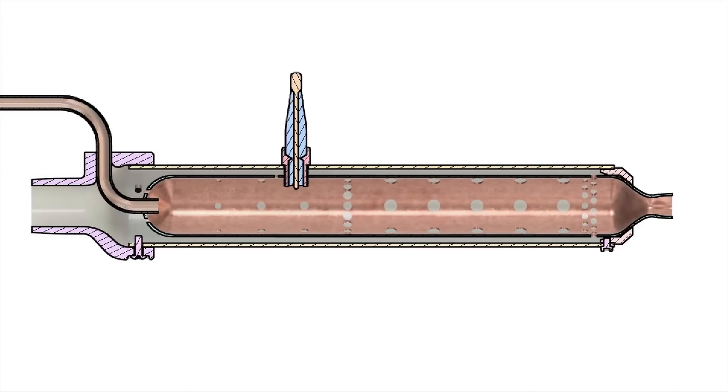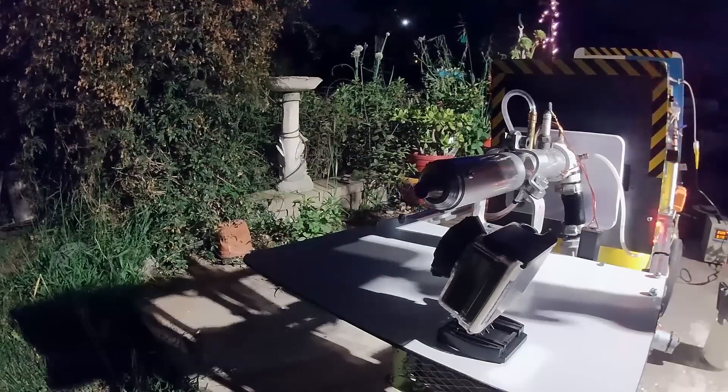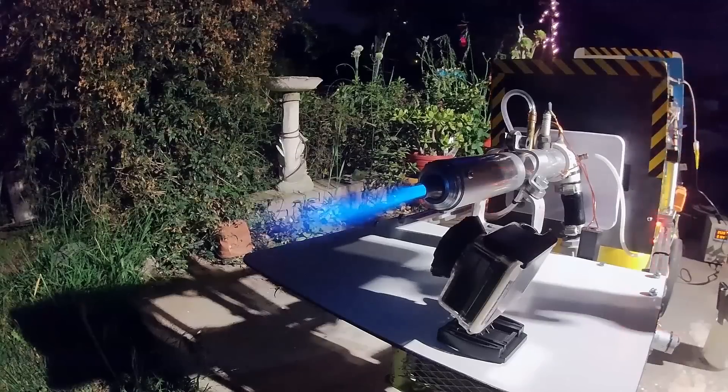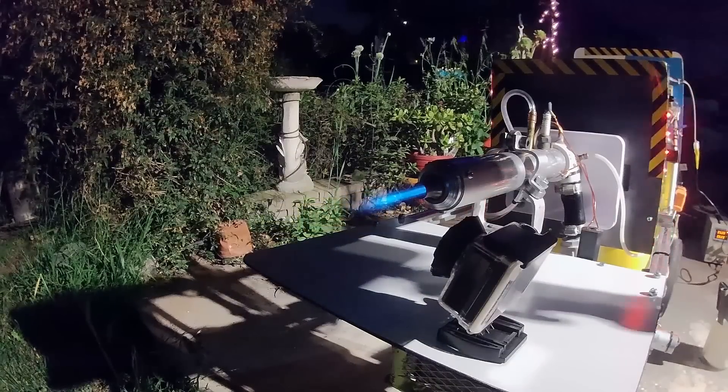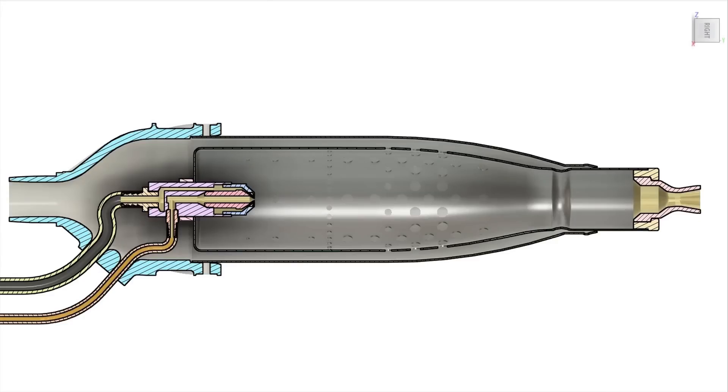Unfortunately, this chamber design would tend to flame out at high flow rates no matter what fuel ratio I used. It was also very picky about its fuel ratio even at low flow rates, making it unable to sustain combustion during full flow operation. After many unsuccessful tests, I decided to make a major design change with a completely different chamber design.